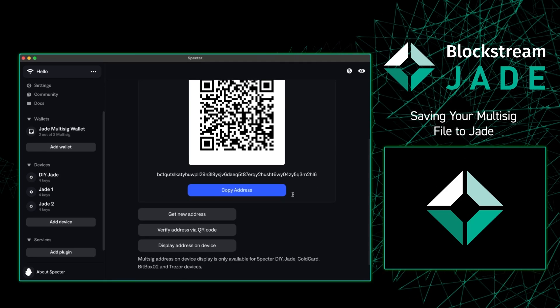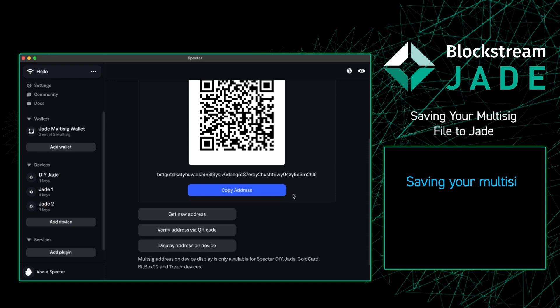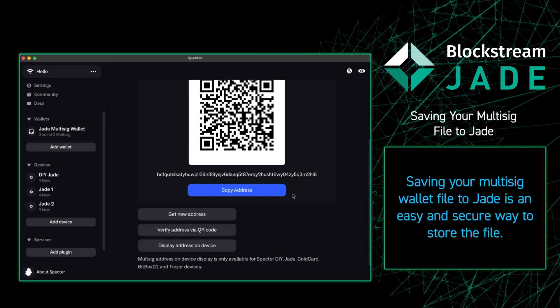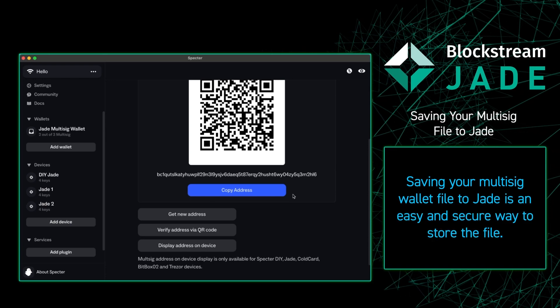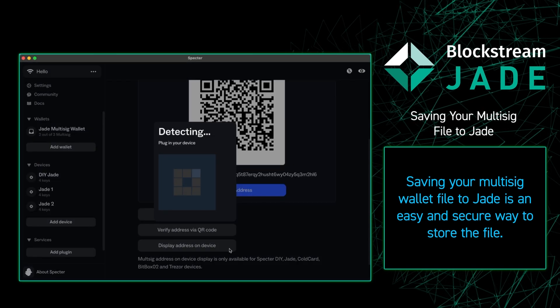A great feature of Jade is that you're able to save the configuration file to Jade itself. In order to do that, we're going to want to verify an address on our device. So we're going to go to the receive tab and press display address on device.